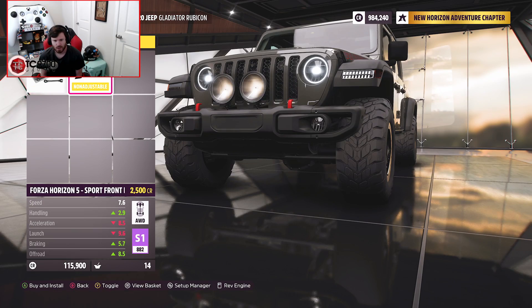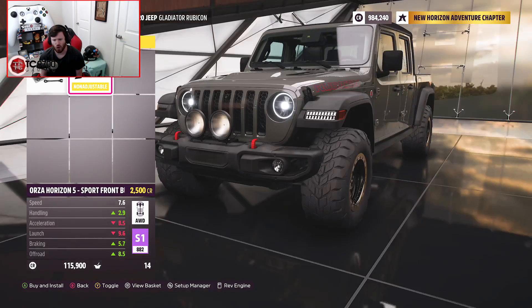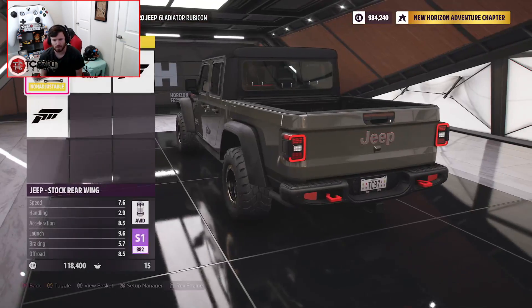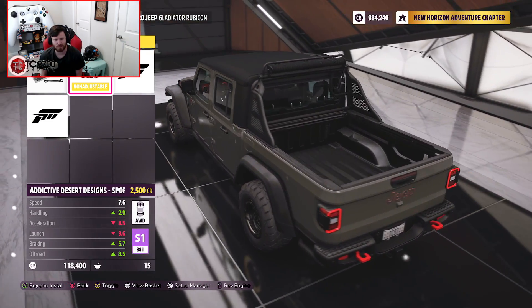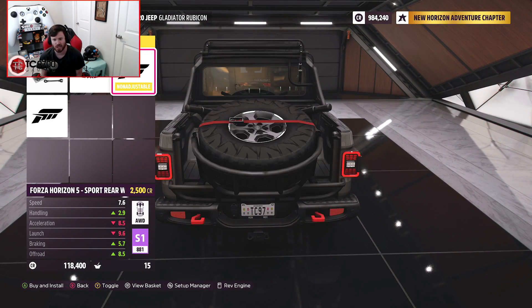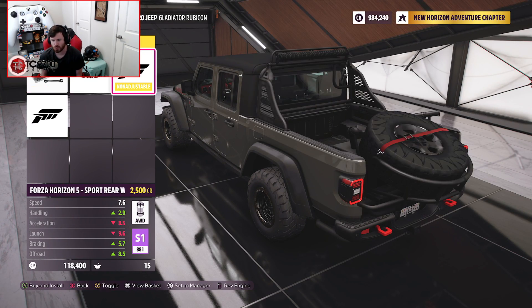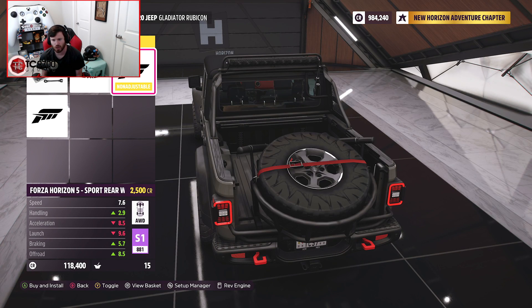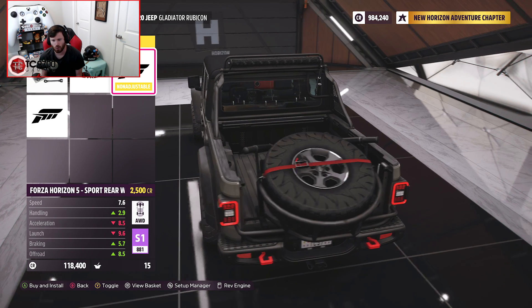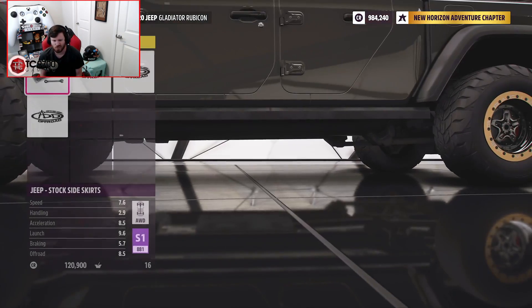Aero and appearance — the front gets some spotlights, which is cool. We've got a bed rack with a light bar from Addictive Desert Designs — that's pretty sick. You could also do a Forza 1 option which gives you a spare tire carrier. There's one setup with the ADD rack and light bar, and one without it. I think we'll go with the combination setup — a little bit of an interesting combination, but I think it works.